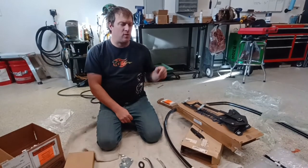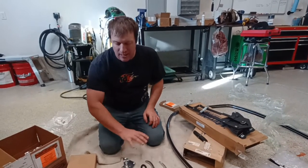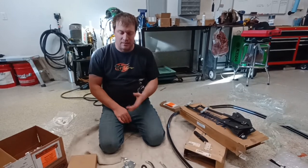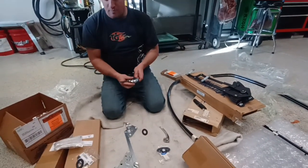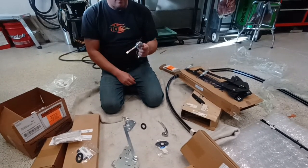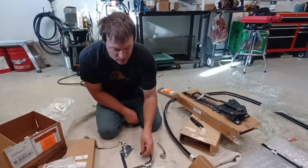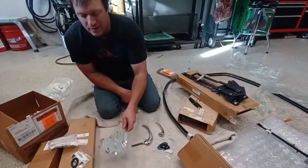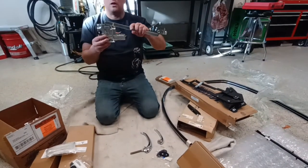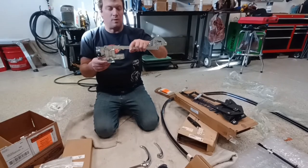So with the windows that we're going to do, I also wanted to change the door handles and the latches and all that. So I went to Dennis Carpenter and ordered it all. I've got new outside handles, inside handles, the little weather stripping pieces, and then the window regulator - the door regulator, if you will - for both sides.